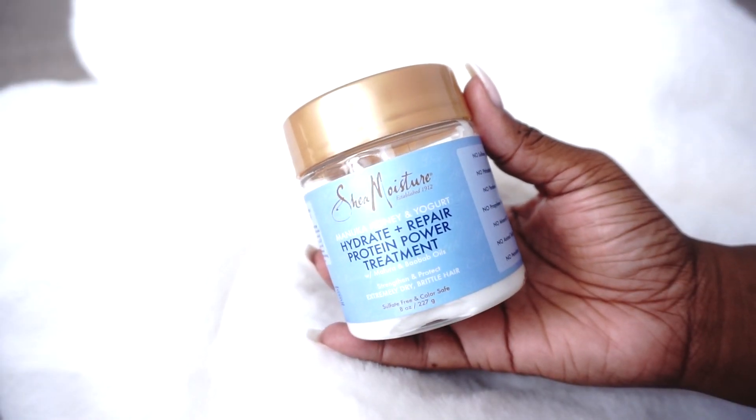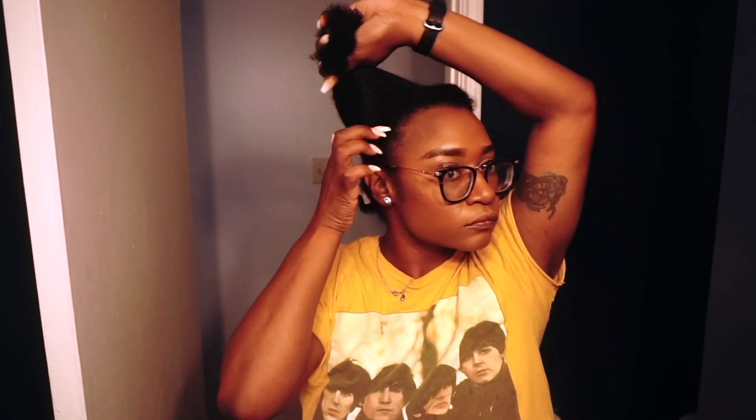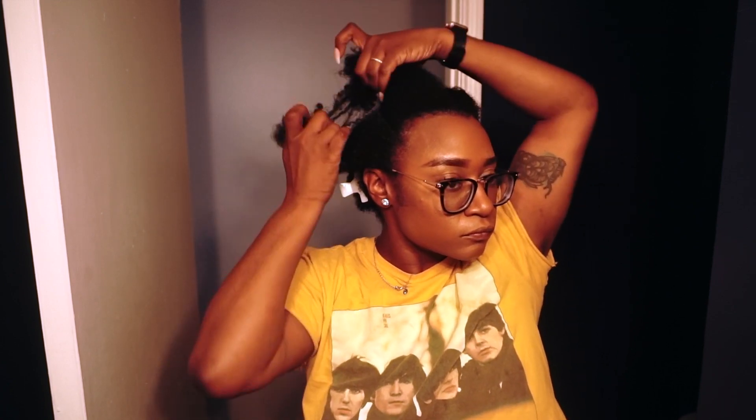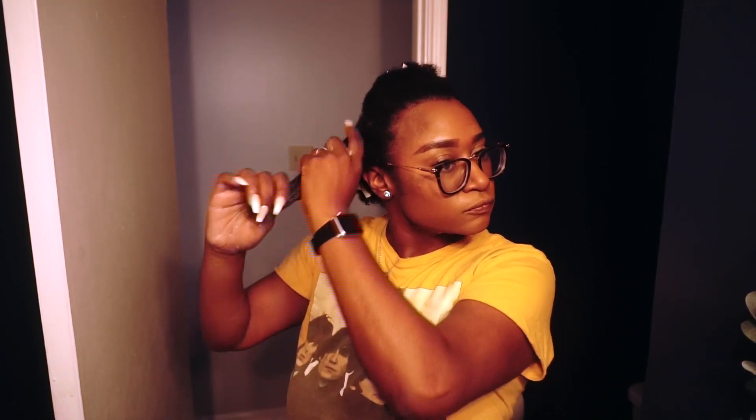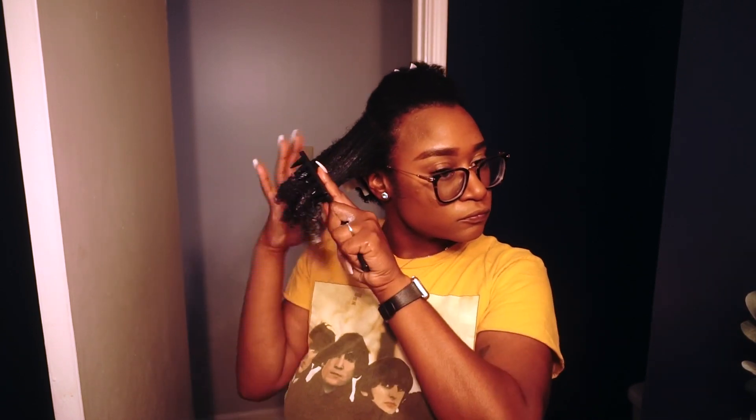Next up it's time to deep condition. I'm using Shea Moisture's Hydrate and Repair Protein Power Treatment. This has honey and yogurt in it and I love this deep conditioner because it doubles as a protein treatment as well. That's typically when I like to do my protein treatments — prior to a protective style — so I can keep track of when my last protein treatment was. It is super thick, super moisturizing, and when it comes to protective styling I definitely want to have a lot of moisture in my hair while it is braided up. I definitely don't want it to dry out my hair or my scalp.